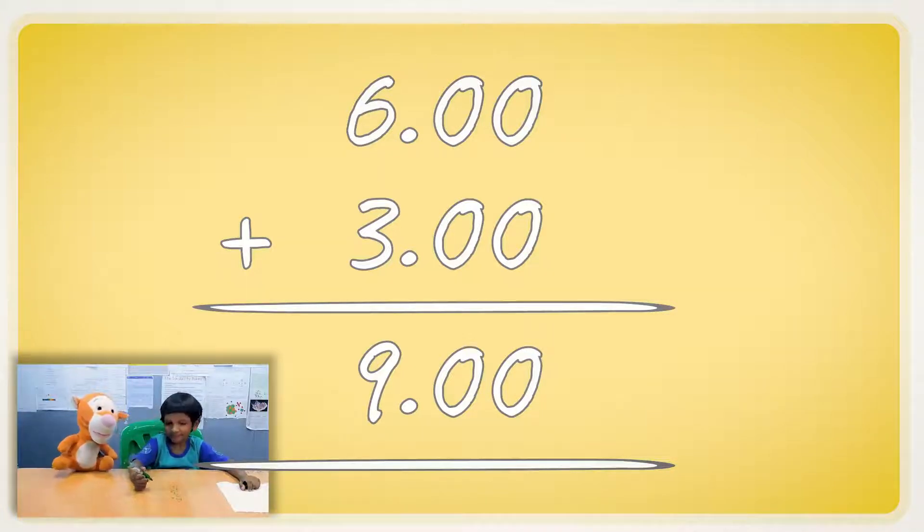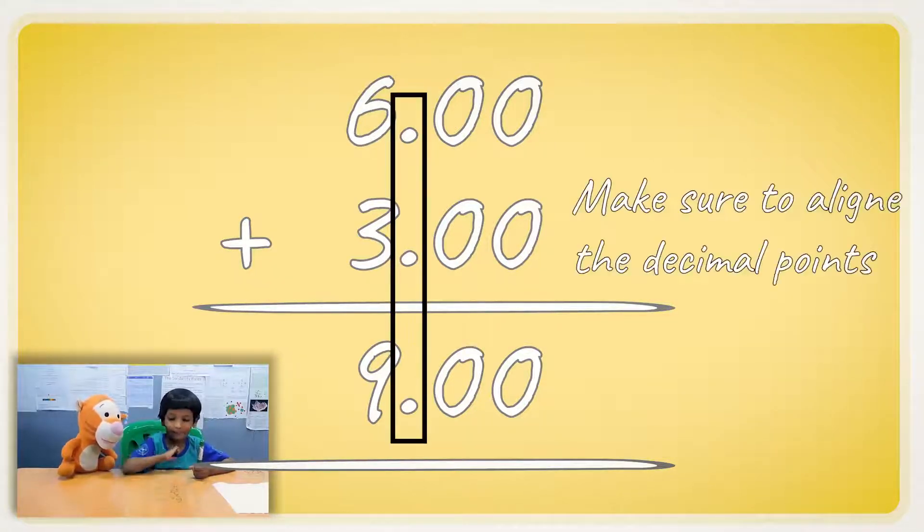Those zeros just don't mean anything? Yeah, that's interesting. So this is how we add decimals? Yeah. Can you tell me some of the things we have to keep in mind when adding decimals? We need to line up the decimal points.